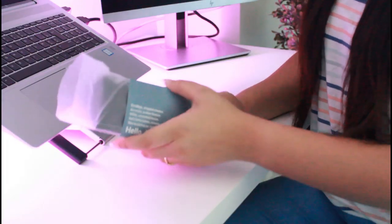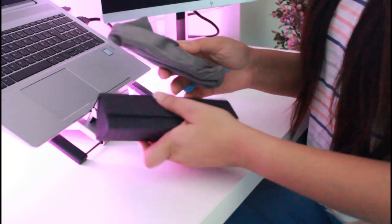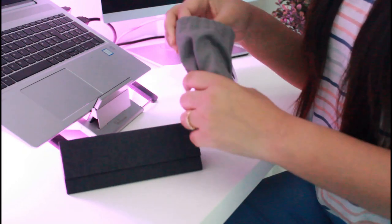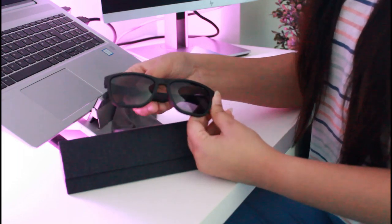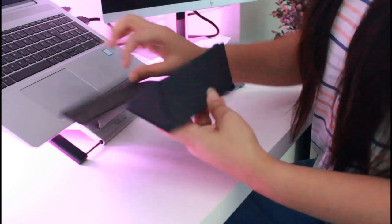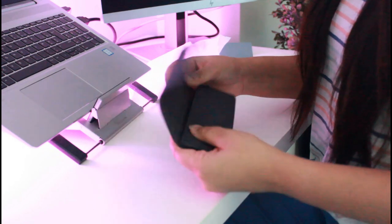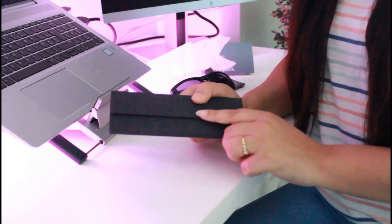Here my sunglass came like this. Now let's open. This is the sunglass case. And here is my sunglass. Now look at this box — it is very lightweight, and most importantly it is foldable. Look, it looks so nice and very very cool.